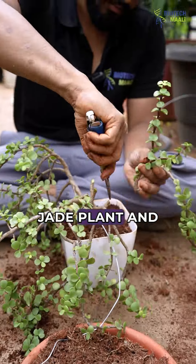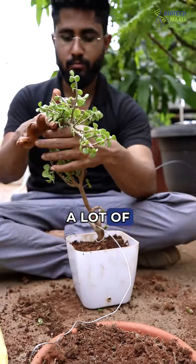After you have cut your jade plant and you have got a lot of cuttings, don't waste it and throw it. Instead, make multiple babies of this jade plant. Let's see how to do it and how I do it.